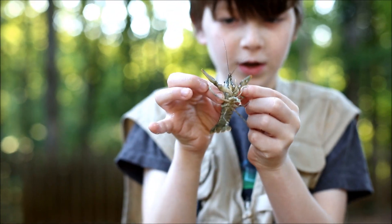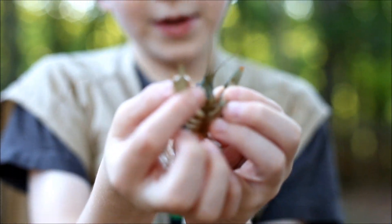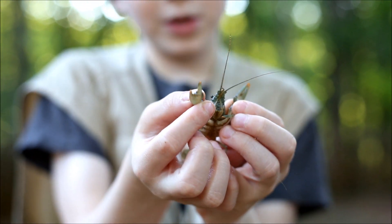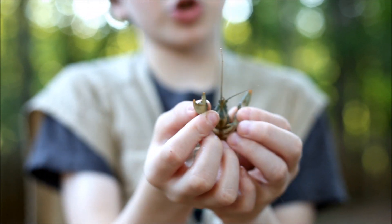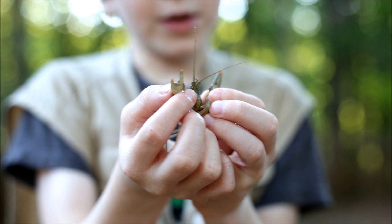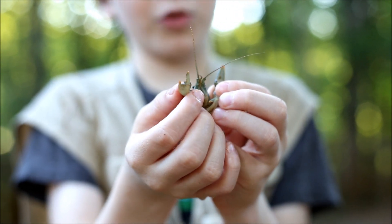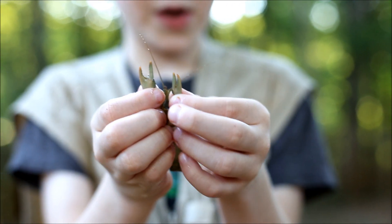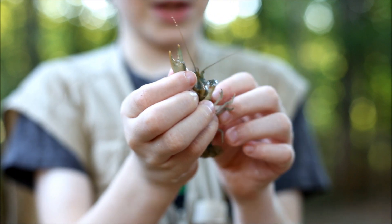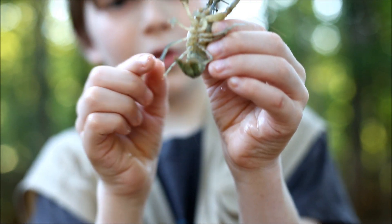Let's look at the anatomy of this creature. We'll start with the two claws. This claw here is the crusher claw - I'm kind of moving it around - and they use this to crush the shell of, say, a snail. Then there's the ripper claw.